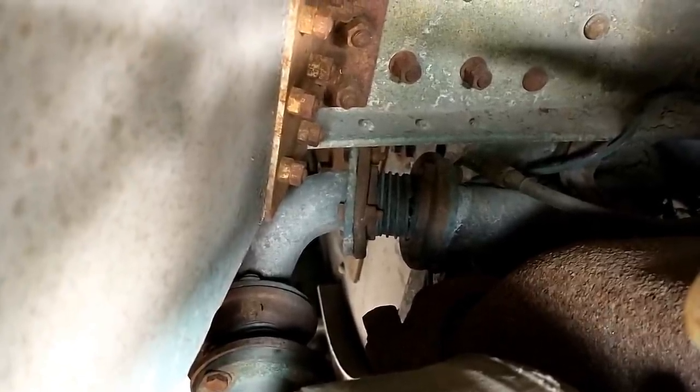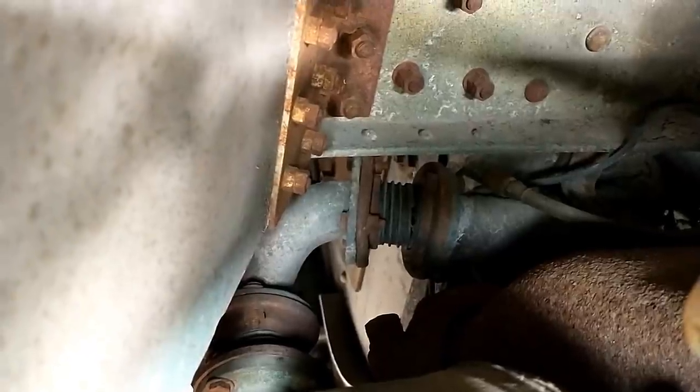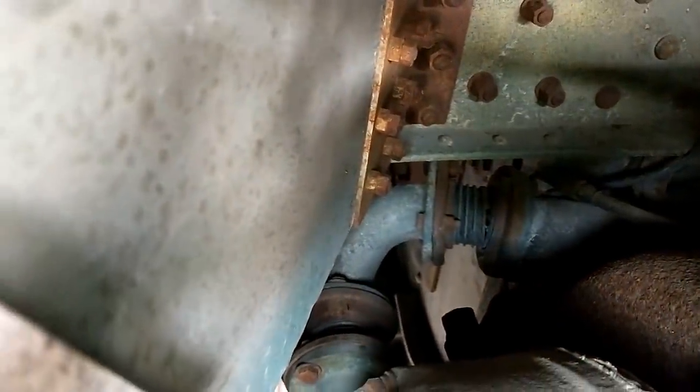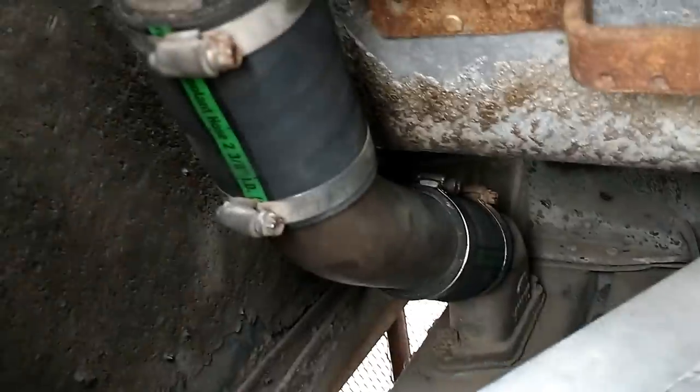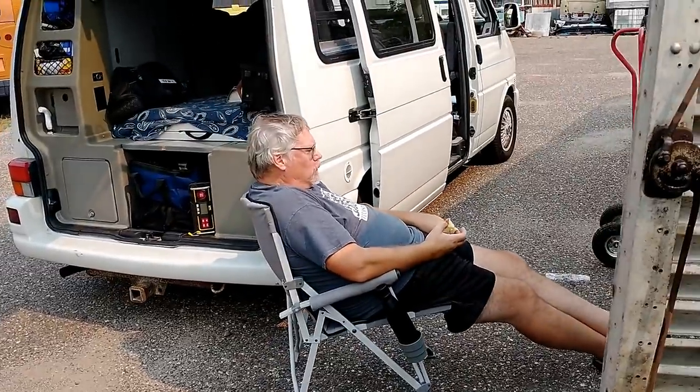Once I get home, I'm going to have to deal with those rubber-style couplers back there if I want to get the heating system working. So until I get home, I've got no heat, which is fine — it's not that far of a drive and I brought a sweater. We replaced these ones here with Gates Green Stripe.